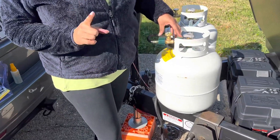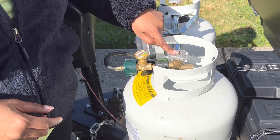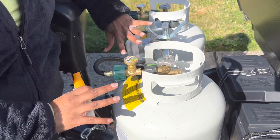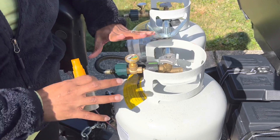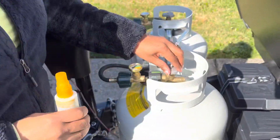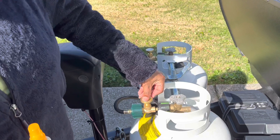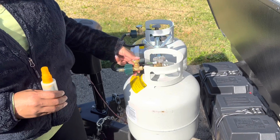The last step is pressurizing. To pressurize it, you're going to open this, and then take a spray bottle with some water and some dish soap — like Dawn dish soap. You're going to turn it all the way on. Then press this until it won't let you press it anymore — that is pressurizing the system. Press it until it resists your pressing.